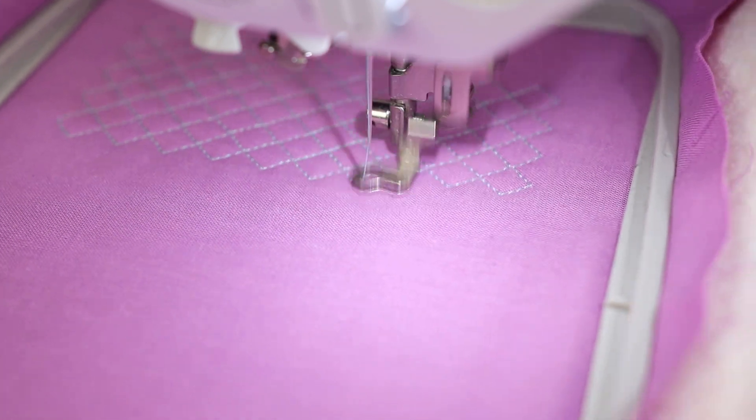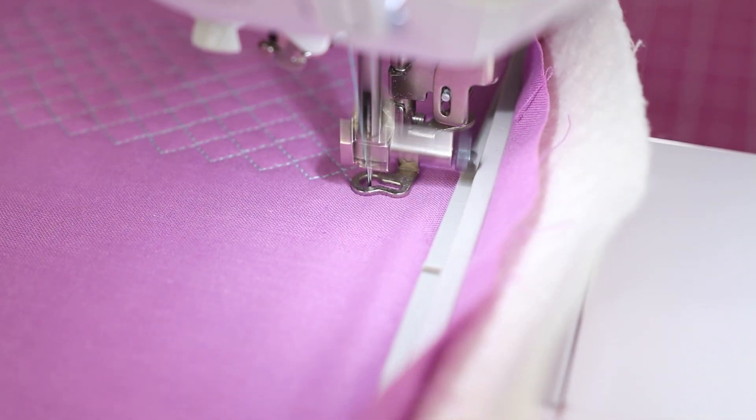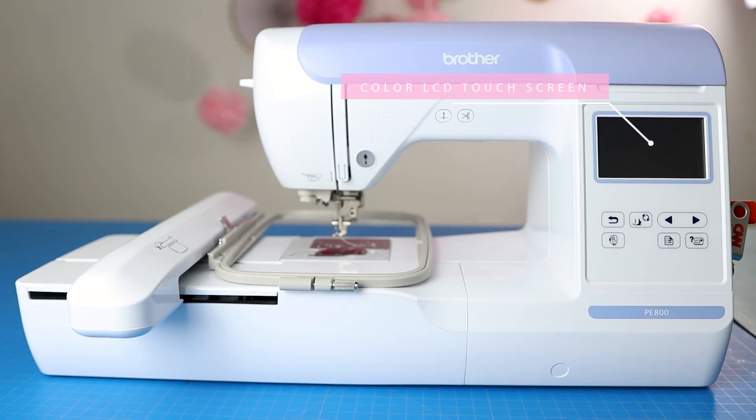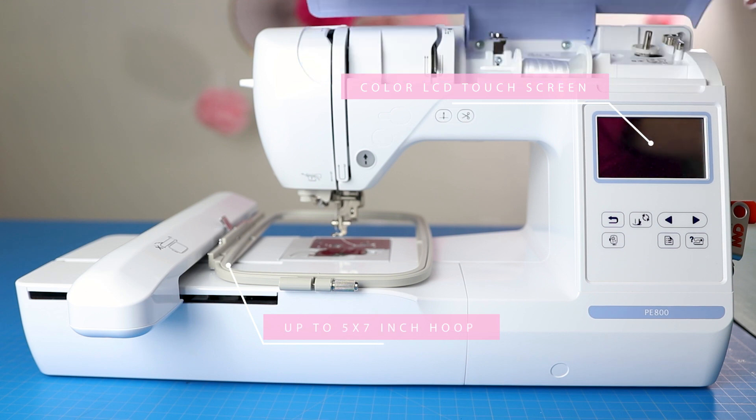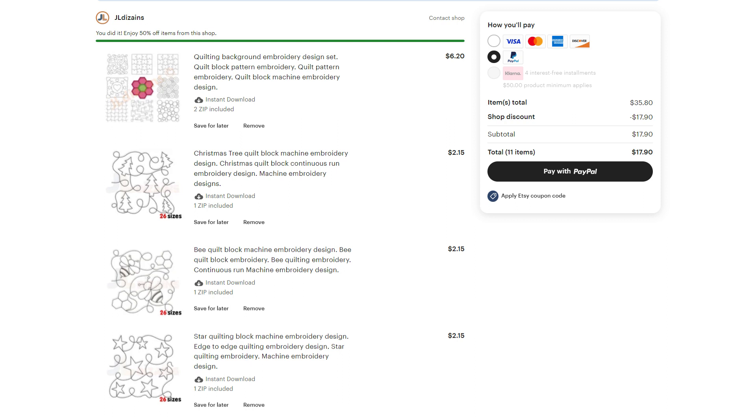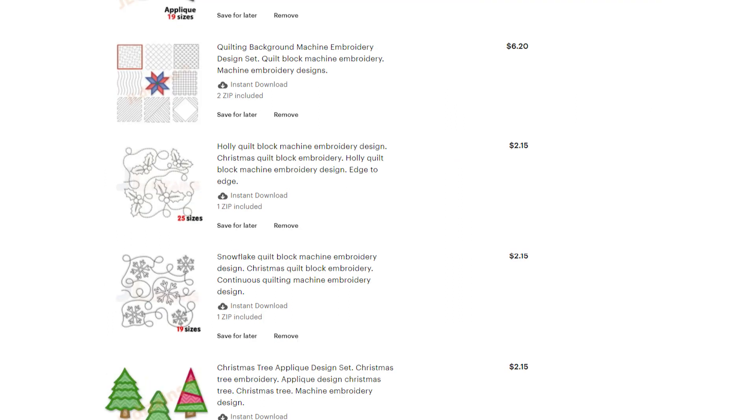Hey sewing friends, Jen here with a quick demonstration showing how I was able to quilt with an embroidery machine. We'll be using the Brother PE800 embroidery machine — I have an entire playlist of videos on how to use it and different projects I've done. Recently I was shopping Etsy for some new designs and noticed a few listings for quilt blocks, which I found intriguing, so I bought a few and wanted to experiment with the files.